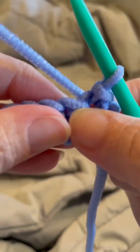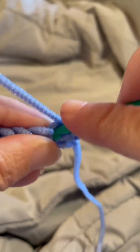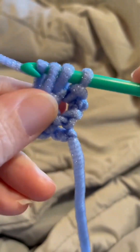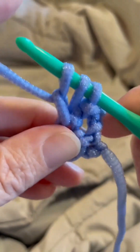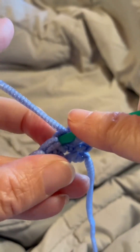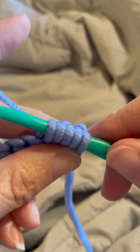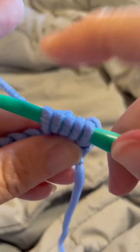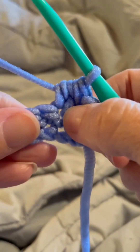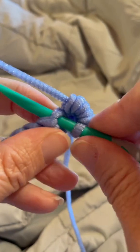To do our berry stitch, we're going to yarn over, insert our hook into that stitch, yarn over, bring that through, yarn over again and go through the first loop only, then yarn over again and go back into that same stitch, yarn over again — now we have five loops on our hook — yarn over and go through all five loops. And that's our berry stitch.